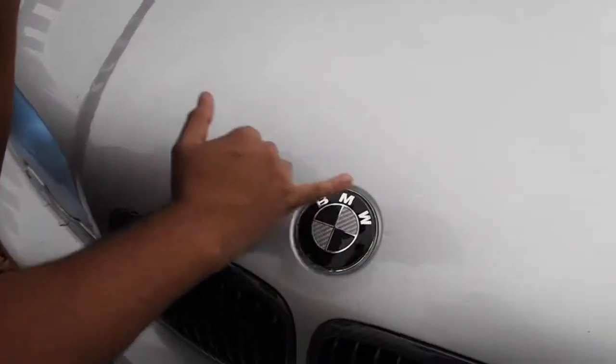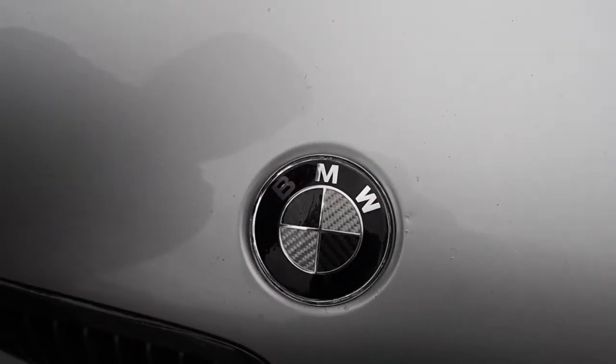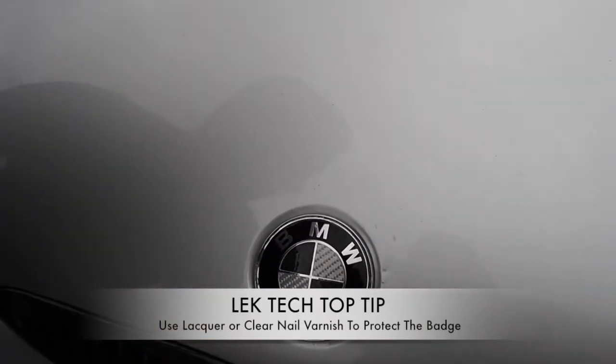And there we have it. It does look a bit funny at the moment because I'm just painting it with lacquer — that's a Lechtek top tip for you. If you want to preserve the life of the badge, you can just put some lacquer over it. Or if you haven't got lacquer, use your girlfriend's clear nail varnish — that would be very good.